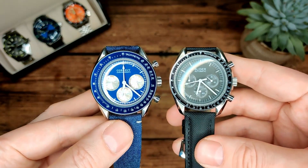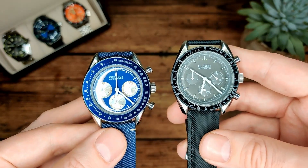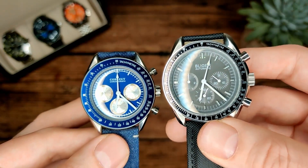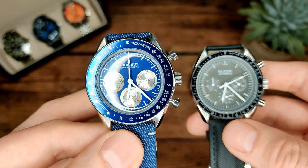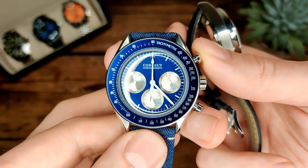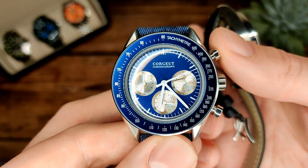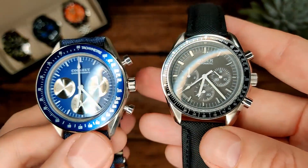If you compare it to the Bleaker, the bezel on that is a lot thinner and just more in keeping with the proportions of the actual Omega Speedmaster. But the Bleaker has its own issues — what should be the chrono hand is actually a seconds hand. That's because this one, although it says automatic on the dial, isn't actually a chronograph. The Courier, on the other hand, is a chronograph with a VK63 movement — mecha-quartz — so it has a mechanical chrono hand.